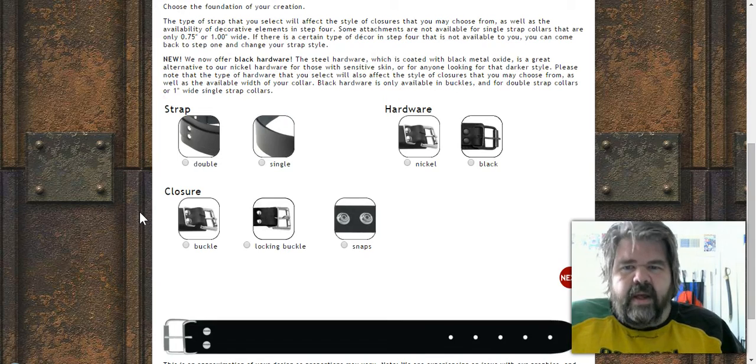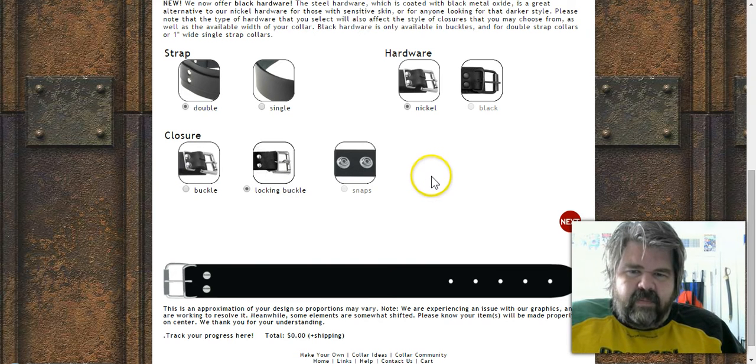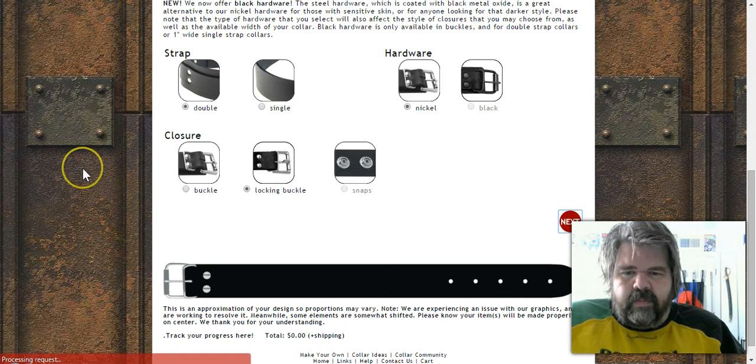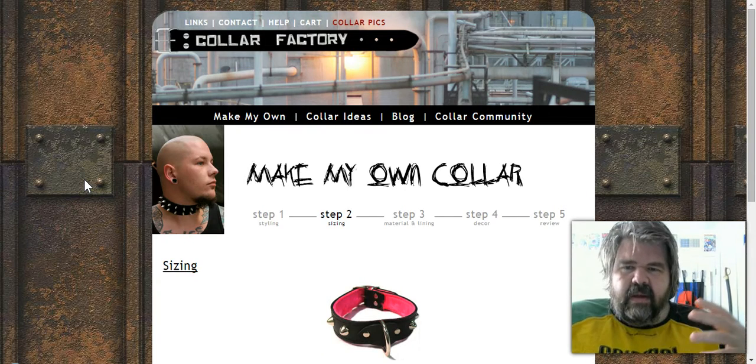Down here you've got lots of instructions and detail. You can choose a double strap or single strap — I like the double strap myself. Then nickel or black hardware — I prefer black or nickel. For the buckle type, you have a regular buckle, a locking buckle, and snaps, though snaps aren't always available. Personally I don't see the purpose of snaps; I'd rather have it buckled or locked.